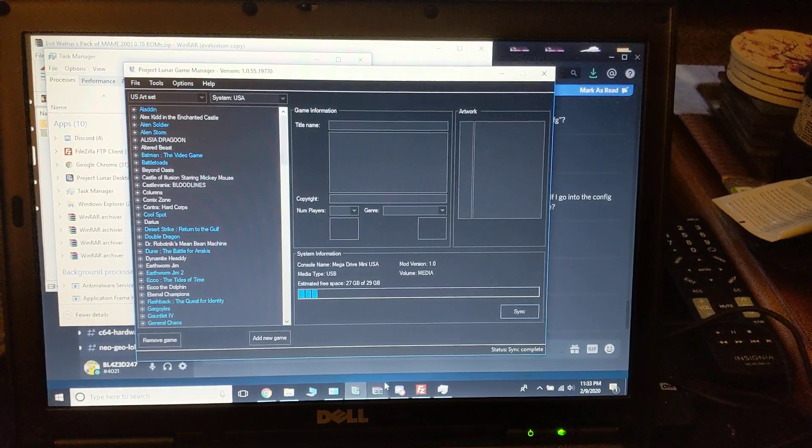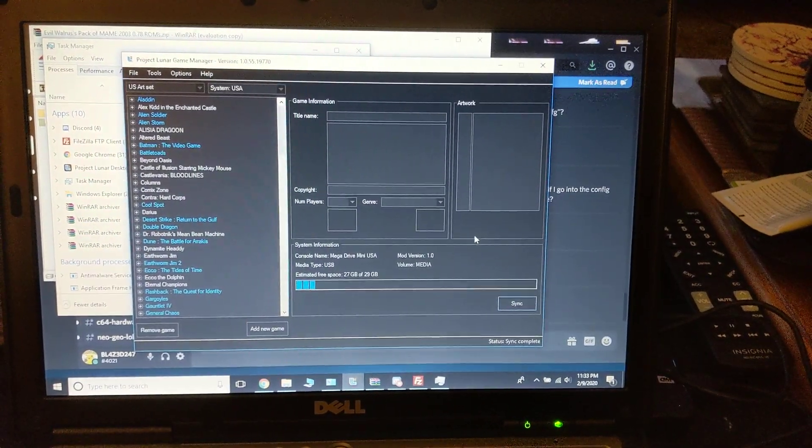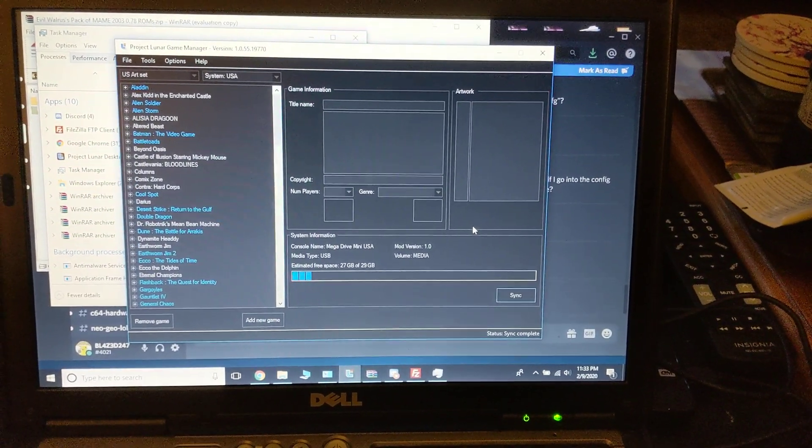Next, you also have to make sure you're running the right ROM set for MAME 2003 — you need the .78 ROM set.